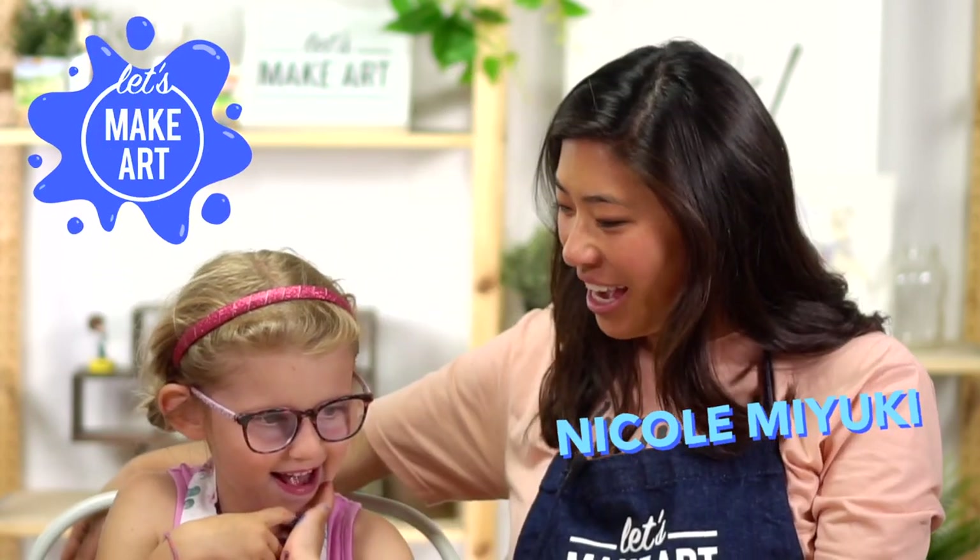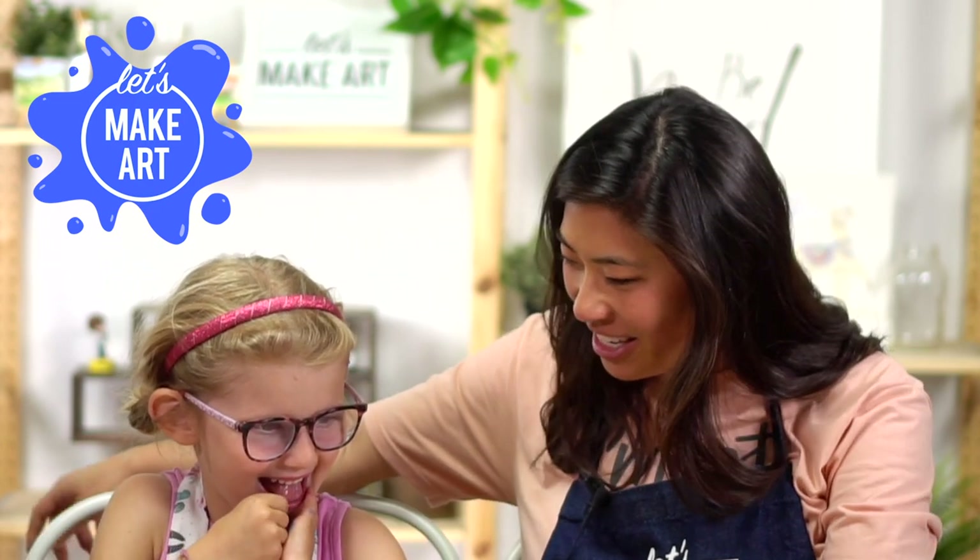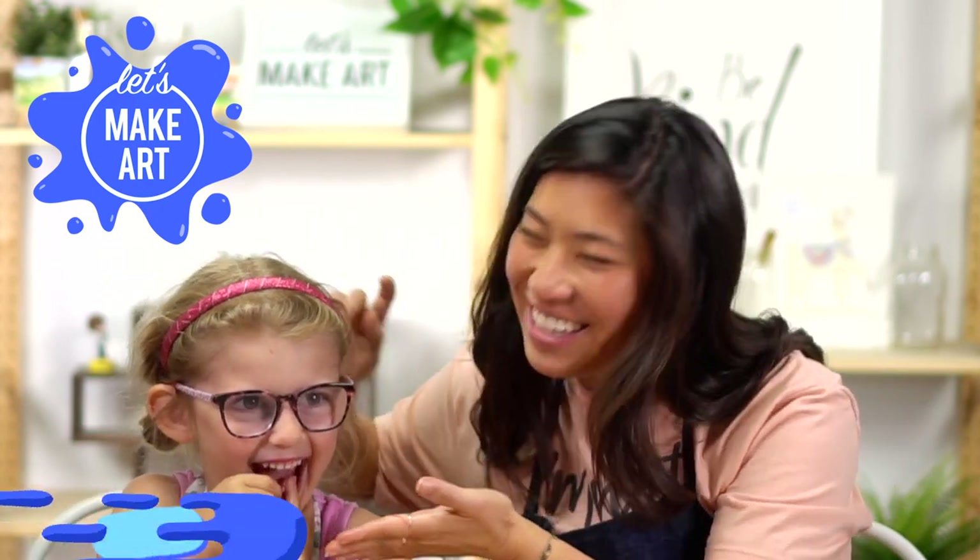Hi kids, my name's Nicole and this is Let's Make Art and you are here to paint with us today. And I have a special guest. This is Luna.